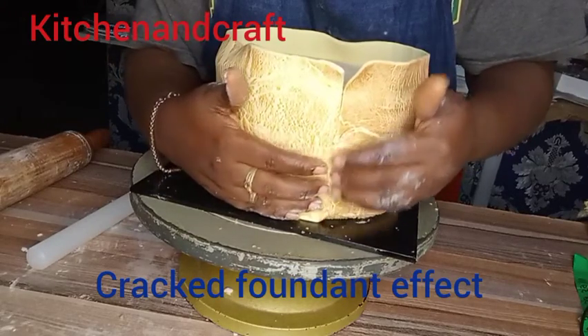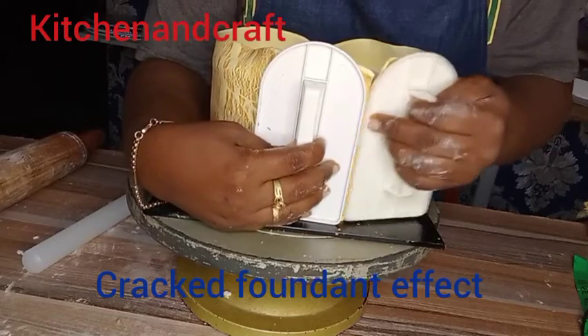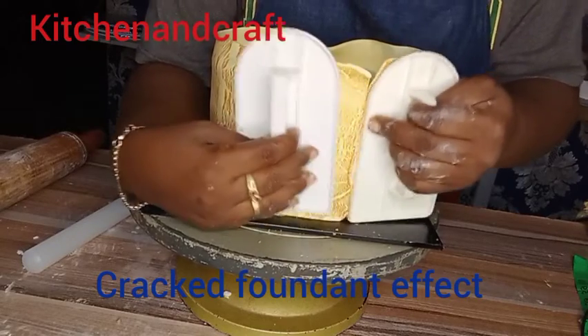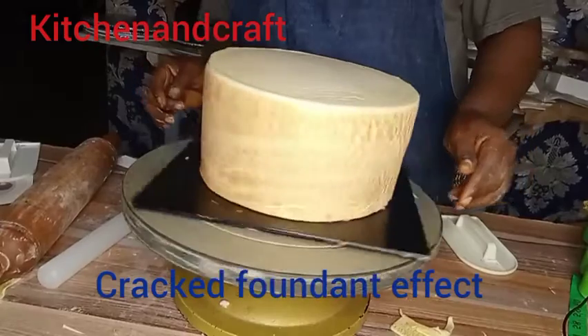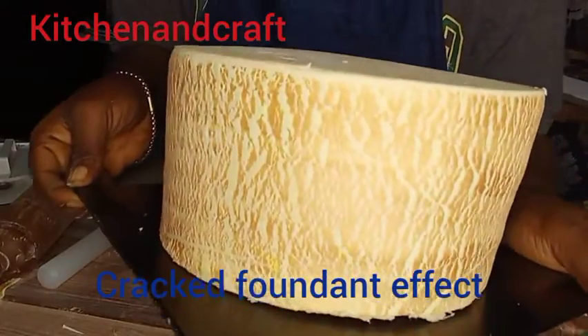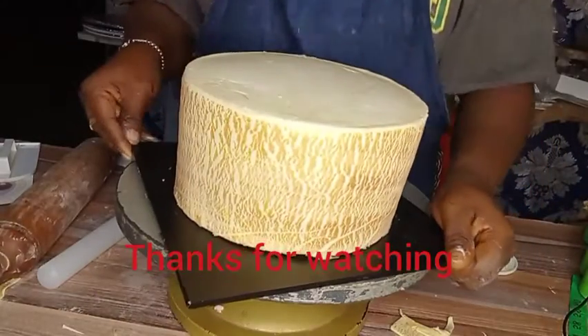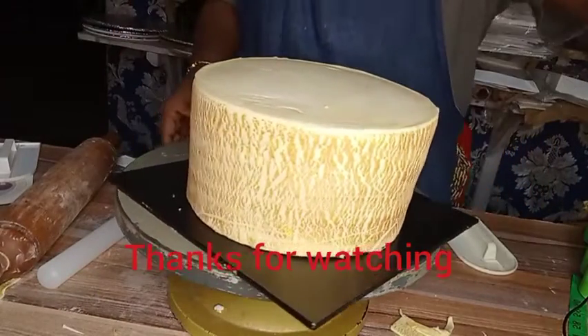I'll use my smoother to close down the edges very well. This is simply how I got it. I hope you've been able to learn a thing or two from here. Till I see you in my next video, keep being creative — bye for now!